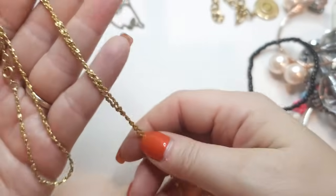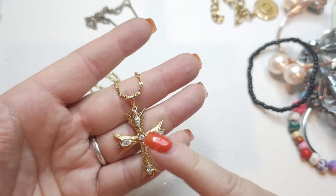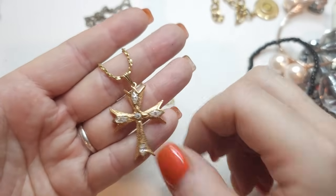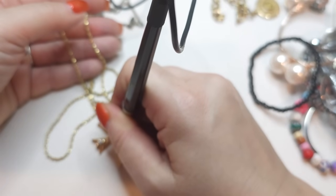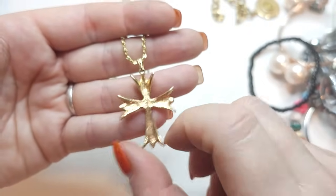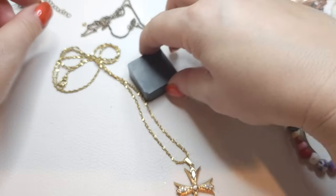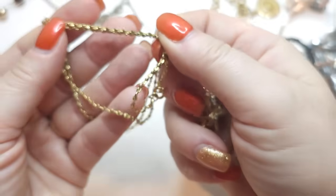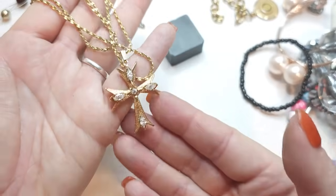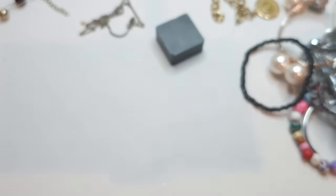An interesting gold tone necklace with a cross — it kind of reminds me of a Maltese cross. These are CZs, cubic zirconia rhinestones. No names on the cross, and the chain is magnetic, so just gold tone. I wonder who made it — no name, but it's really pretty with the cubic zirconia rhinestones, a little bit like a Maltese cross.